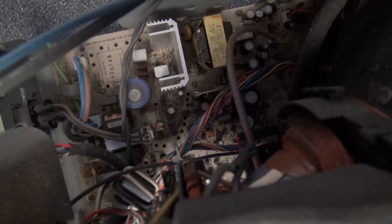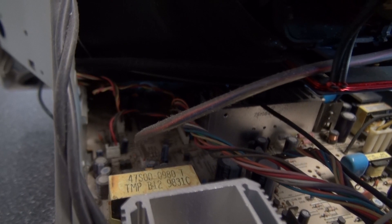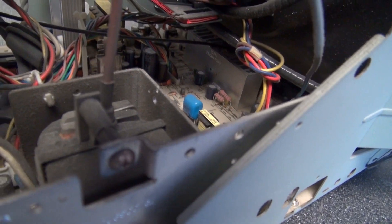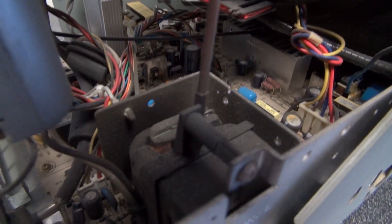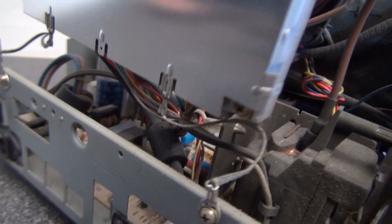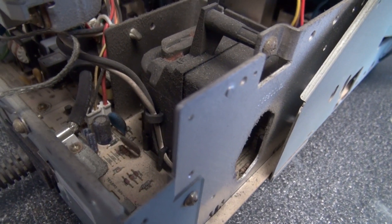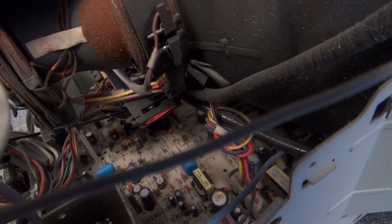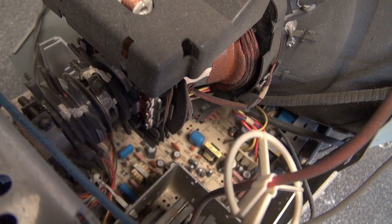Lots of interesting things to salvage — a little transformer and a transistor, a bunch of wires, a bunch of little interesting and useful components that I can use, and of course the flyback transformer. Very very interesting. Let's go a little deeper.